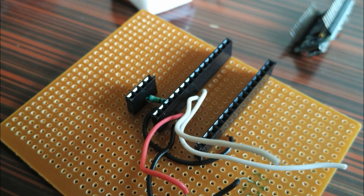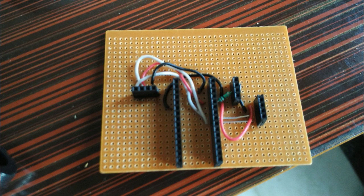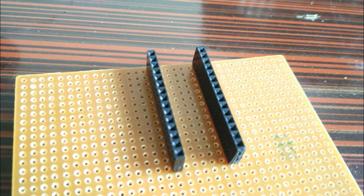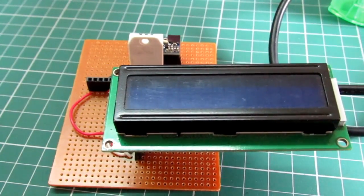The DHT sensor needs a pull-up resistor — a 10k ohm — from its data line to power. We have added that resistor on the board. It works in a one-wire communication mode. We've put the full details on Instructables, so you can read there how it's working.